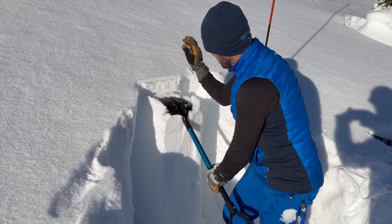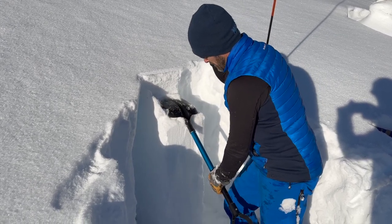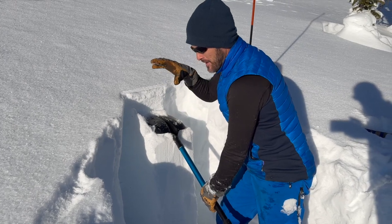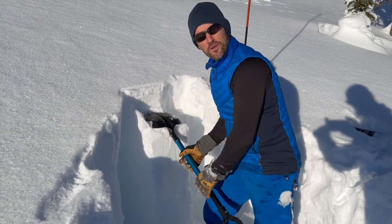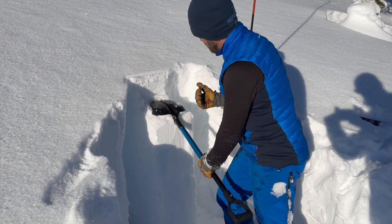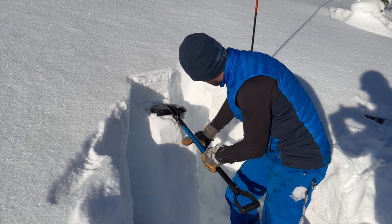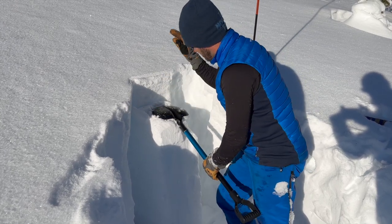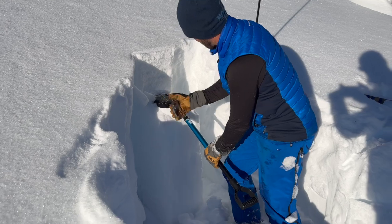Then we go from the elbow - a little bit harder. One, two, three, four - the whole column dropped. That was actually this slab settling on the facets on the bottom, so that's definitely something to keep in the back of our mind. We got four from the elbow - that's important to note. Continuing: five, six - another one, not planar, kind of breaking off, worth considering. I think I was at 17, 18, 19, 20, and then it slid on that facet layer again.